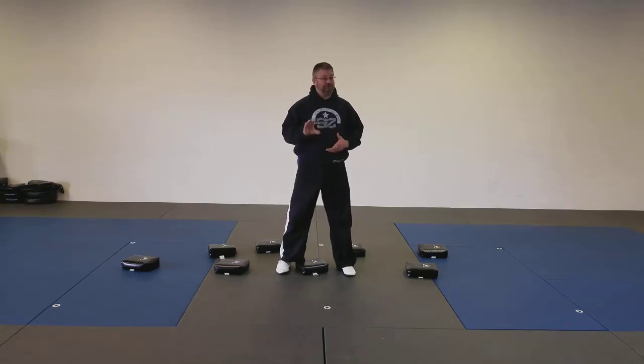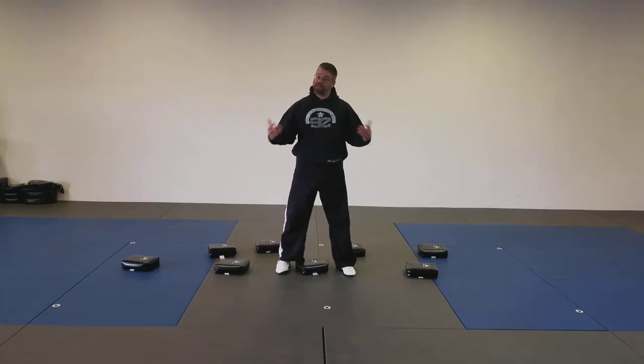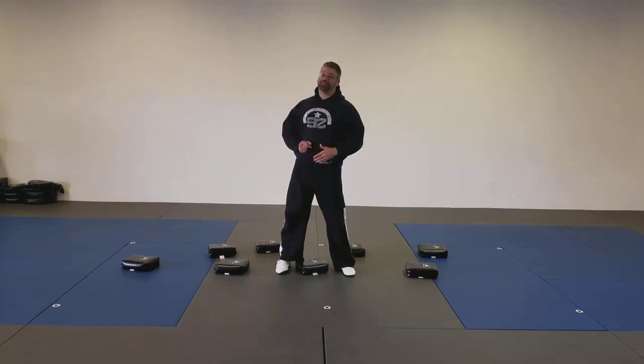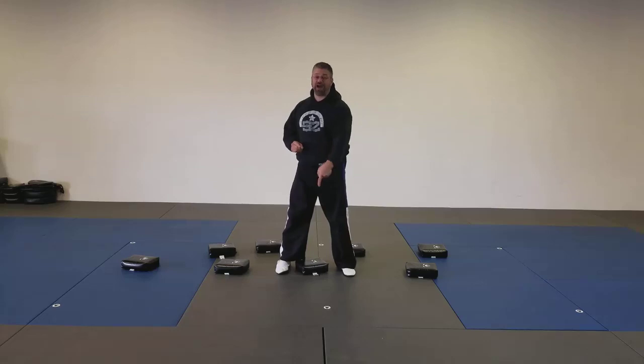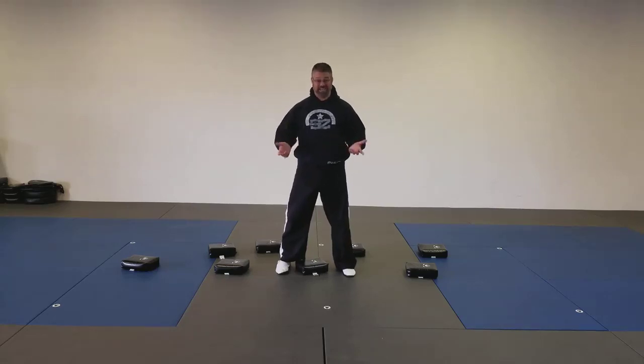If you want to take this to the next level and your child's doing really well with it, you're going to time them as they do it — make it a little bit of a competition, see if they can beat their own time. But if you want to be a super-duper awesome homeschooling parent, you're actually going to compete with them and see who can have the best time without putting their paws in the lava.